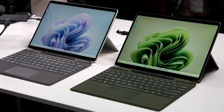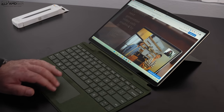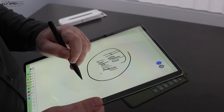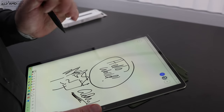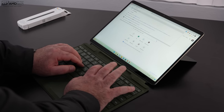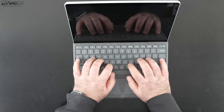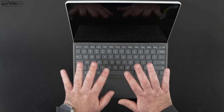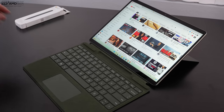Depending on which color you choose, you get a matching wallpaper — a nice touch by Microsoft. The multi-touch display responsiveness is excellent for navigating Windows. If you want to take notes or sketch diagrams, invest in the Slim Pen 2, which offers a pen-to-paper feel thanks to its haptic engine — a really great note-taking experience. The Type Cover keyboard is good too: key travel and tactility are solid, and at the raised typing angle it feels sturdy. The precision touchpad is responsive for two-finger scrolling and gestures.